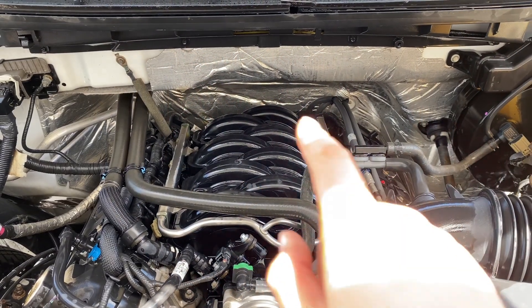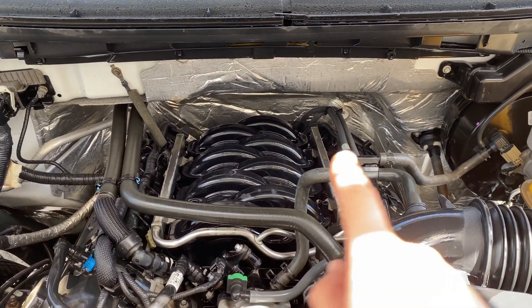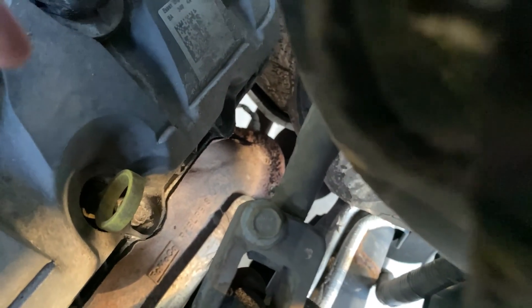Looking at this F-150 engine, Bank 1 is the passenger side and Bank 2 is the driver's side. Looking down Bank 2 on the driver's side, you can actually see the Sensor 1 location right there, right above the catalytic converter.